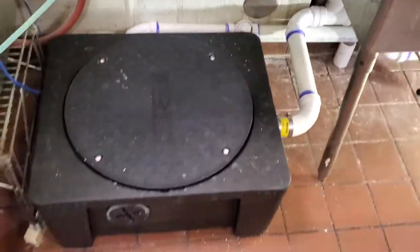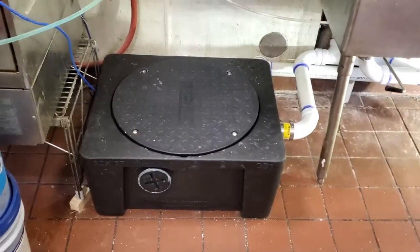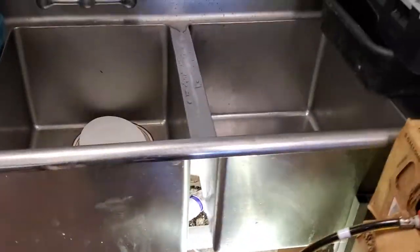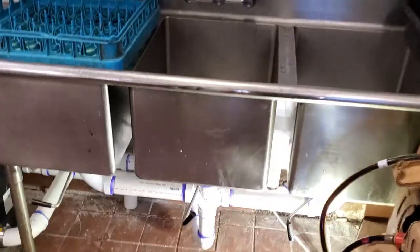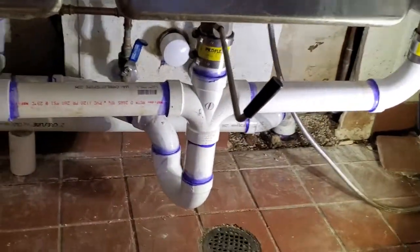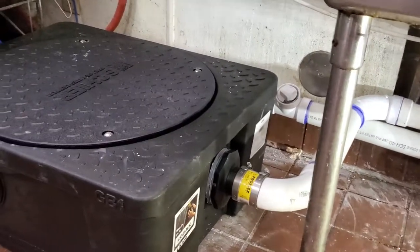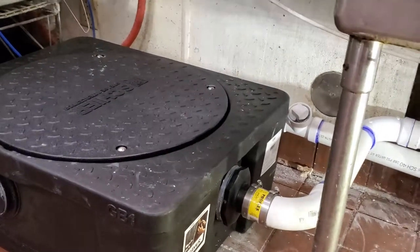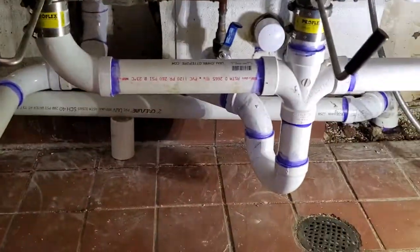Hello again, Troy from Champion Plumbing. Today we're going to talk about a grease interceptor. When you have a restaurant with a three-compartment sink where you're preparing food, you can't drain into the city drain — you need to drain into a grease interceptor. An inspector came through and realized the customer was preparing food and washing dishes in the sink, so they had to put one in, and they called us.